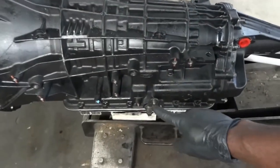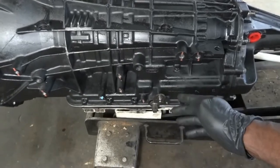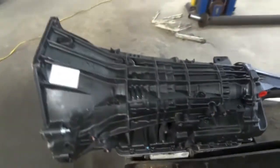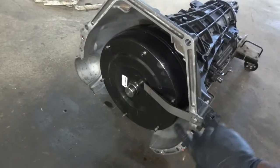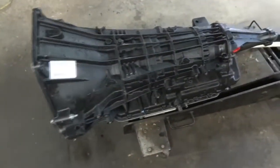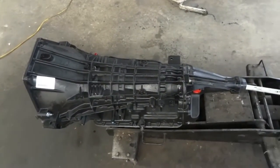I said I was going to install the neutral switch on this new transmission but I decided to install it once the transmission is on the vehicle. I'm going to remove this bracket that holds the torque converter. Once I get this off, we will install the transmission. Right now I'm going to lower the vehicle so we can get this transmission installed.